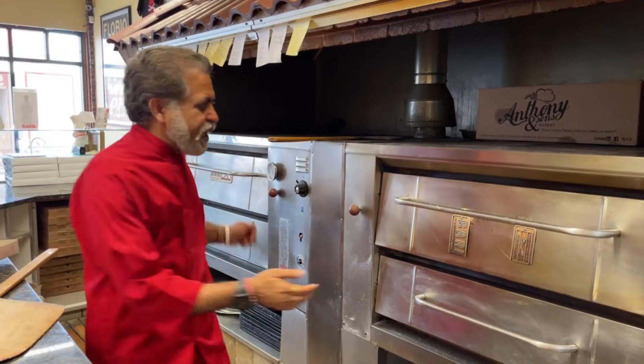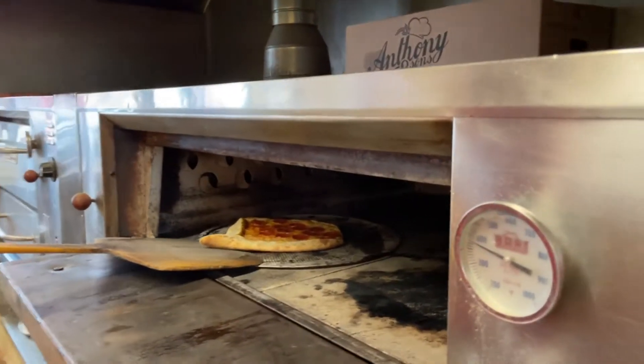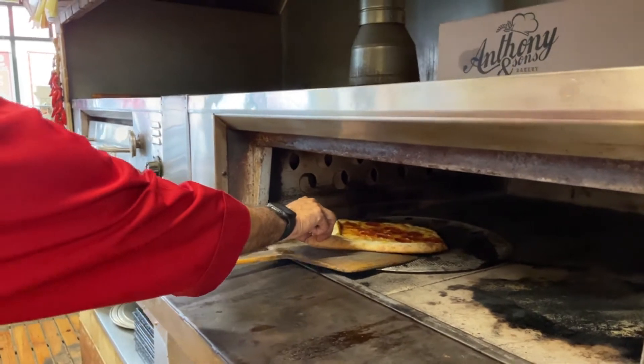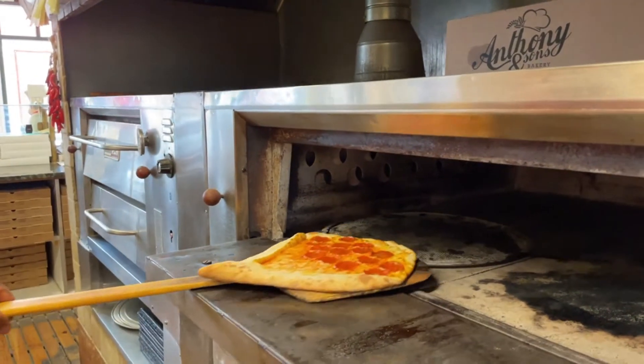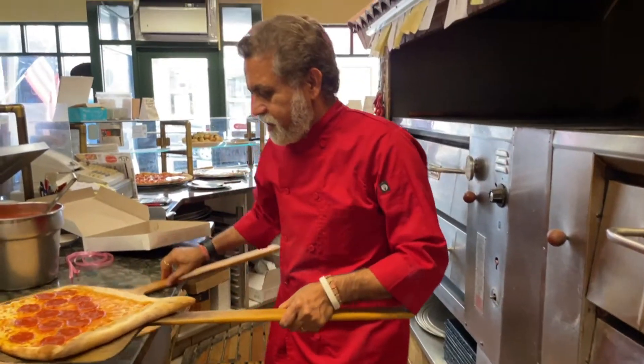All right, it's time to check it out. How does our pizza — actually our Pizza Bouquet — look like for Mother's Day? This looks awesome! Wait till I dress this up in a second.